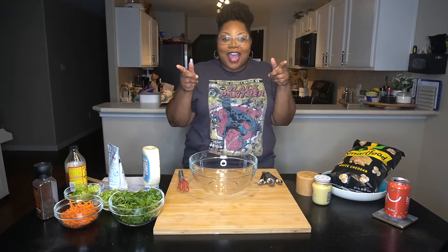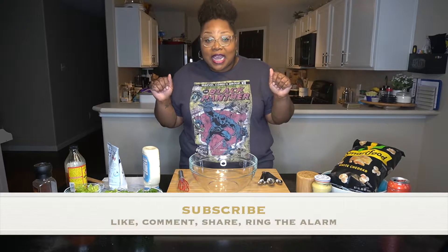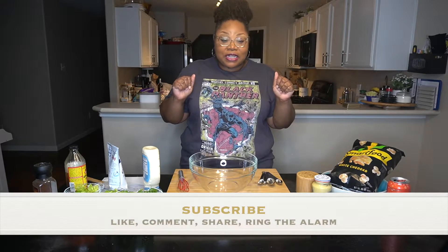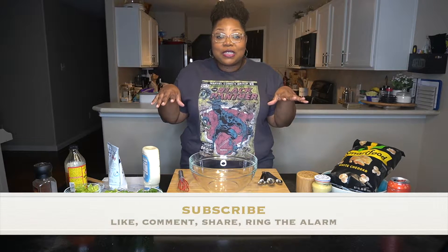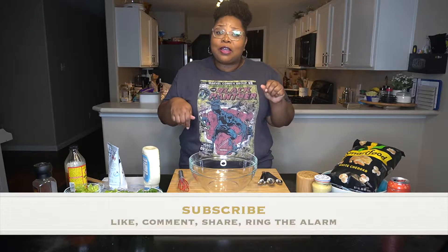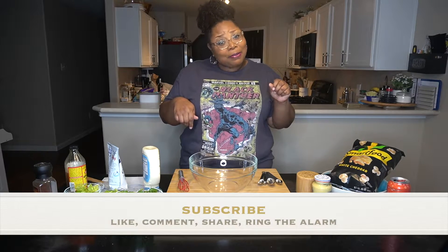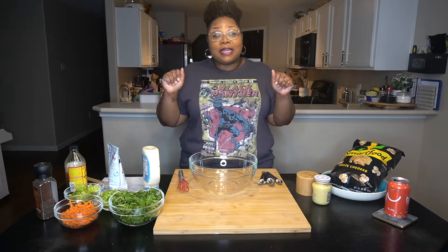Guess who's back in the house, it's Samantha here with Samantha Rates the Recipe, and today we're here to make something that has been plaguing my timeline for the greater part of this week. I know y'all seen that popcorn salad — I know y'all thought like I thought, say what now? Popcorn and salad? Stupid. But we're gonna make it.